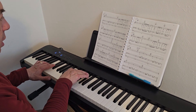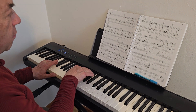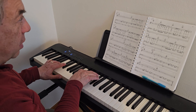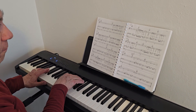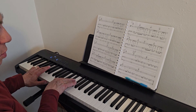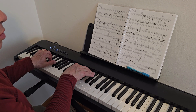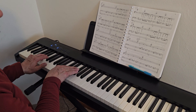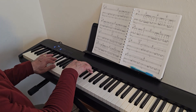One, two, three, four. One, two, three, four.